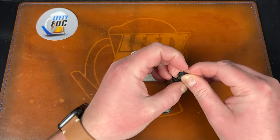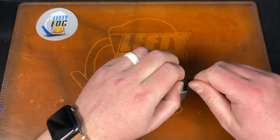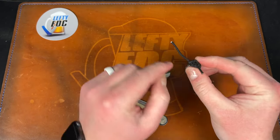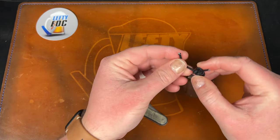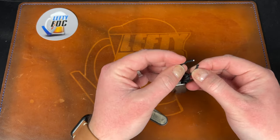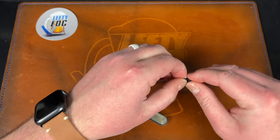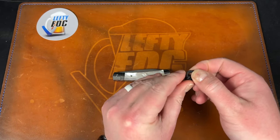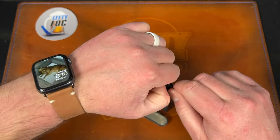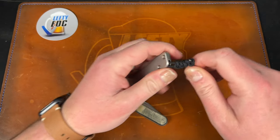I'm also noticing the lanyard is coming loose. I'm wondering if it was sort of tied off and had a few more little knots in it that have just come loose from being tugged on — because that's what I'm doing, using it to pull the knife out of my pocket. I could probably burn the end or try to wrap it up.